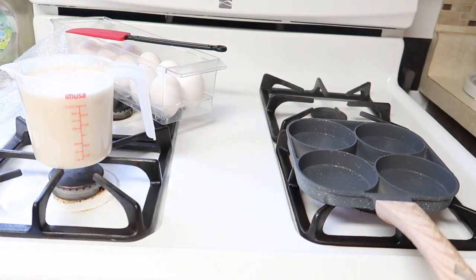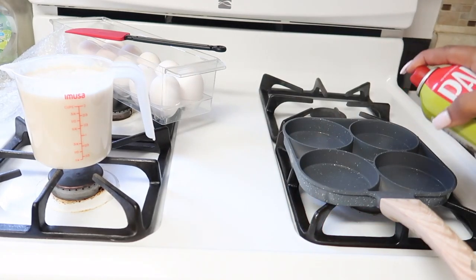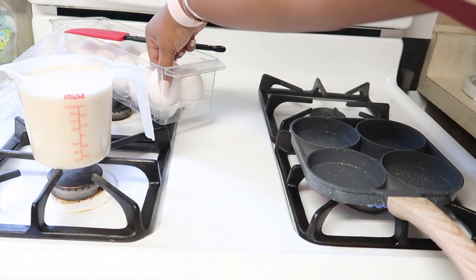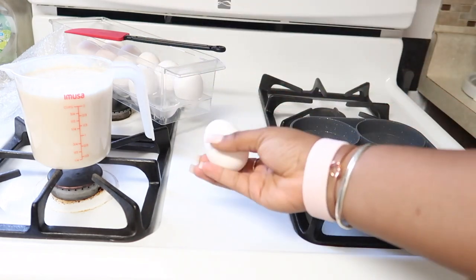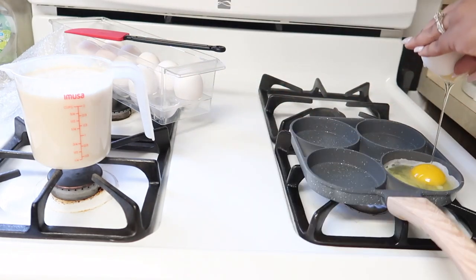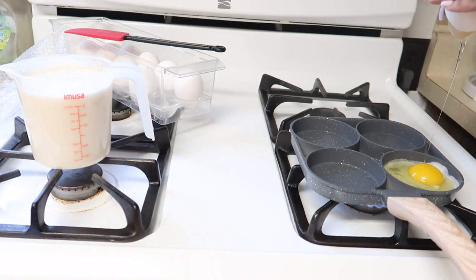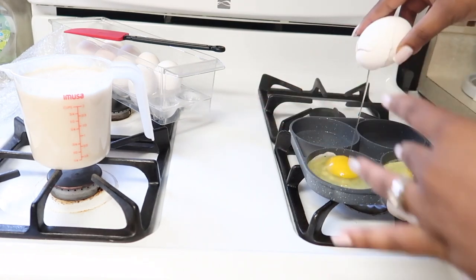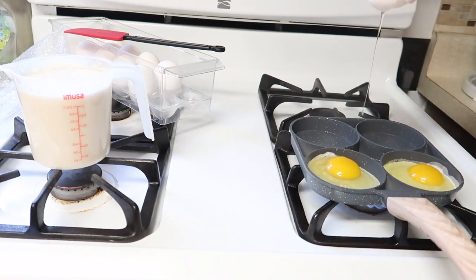To start, I'll give my pan a quick spritz of olive oil spray, and this will ensure that my eggs and pancakes won't stick. Now let's crack the eggs and carefully drop them into the spaces at the front of the pan, and same goes for the pancake mix, which I'll pour into the two spaces at the back.